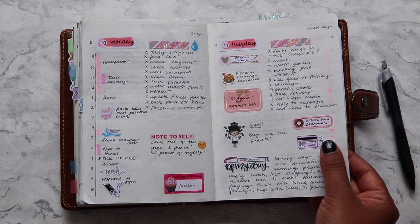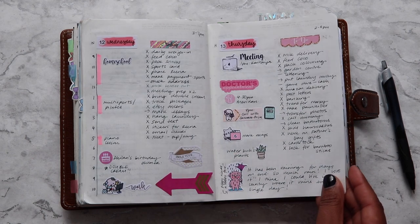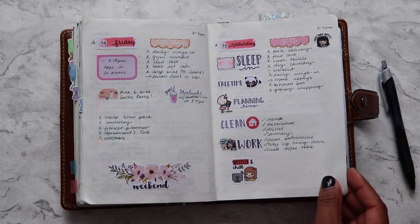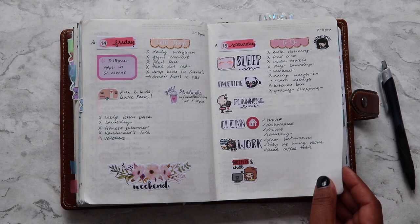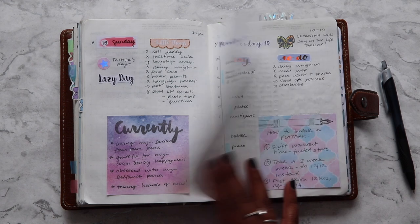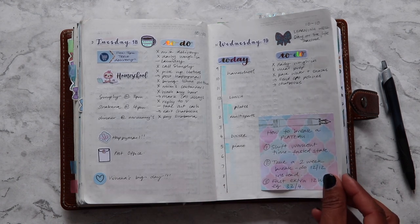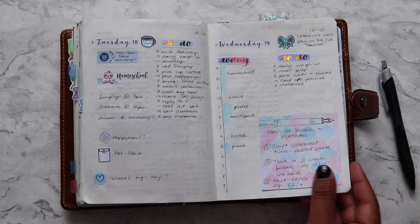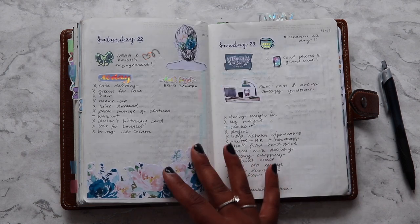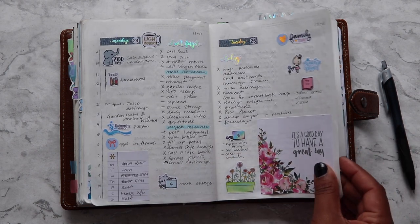How come I don't have a cleaning schedule in my planner? I've tried in the past and I can't keep to a cleaning routine. I homeschool and lots of different things come up randomly for us to be out of the house. I tidy the kitchen and living room — our main living areas — every single day, and for the rest of the house, my husband and I just do it as and when we can.